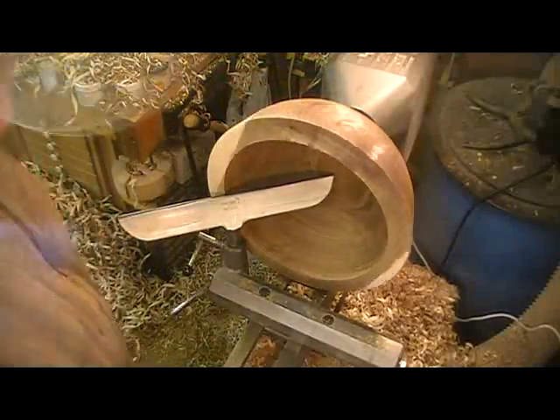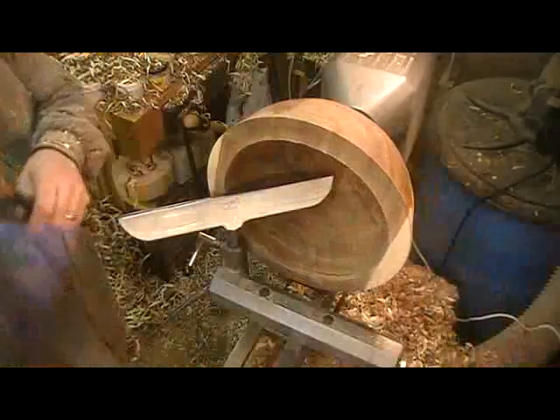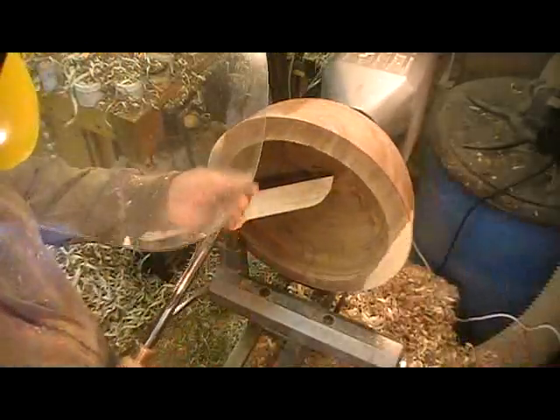I'll start out with this — the five-eighths gouge that I was using on the outside of the bowl.